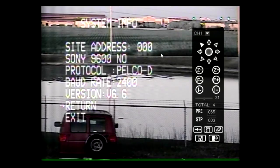The System Info page shows the camera's default information. This includes the site address, image sensor model, protocol, baud rate, and version.